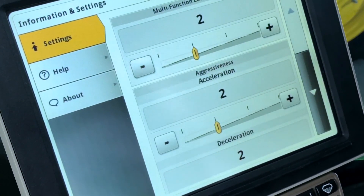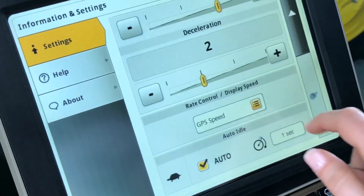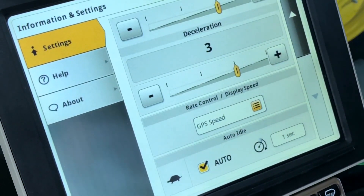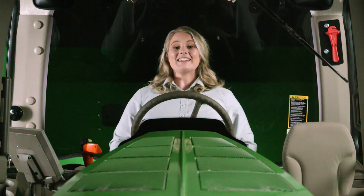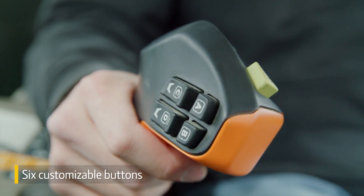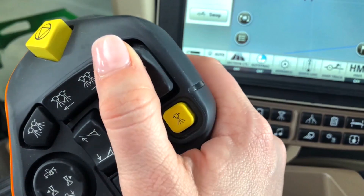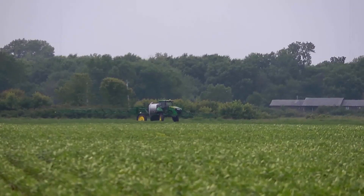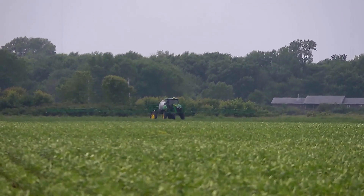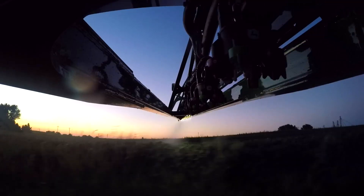You can also customize the drive system to adjust how fast the machine speeds up and slows down. In addition, this multifunction handle has six customizable buttons to match your individual preferences and unique needs. And with one button, the headland management system takes the work out of turning at the end rows by resuming auto track, boom track, and master spray on.